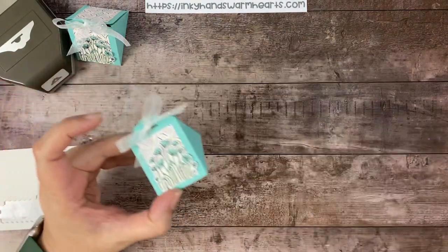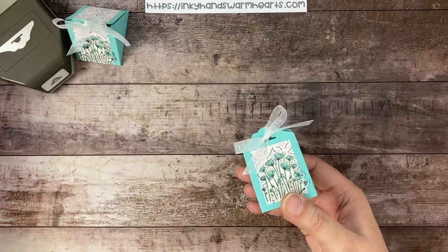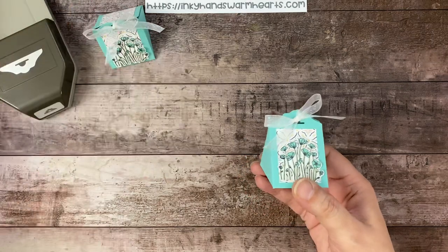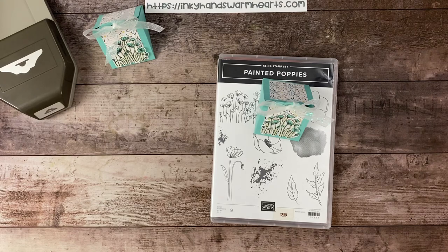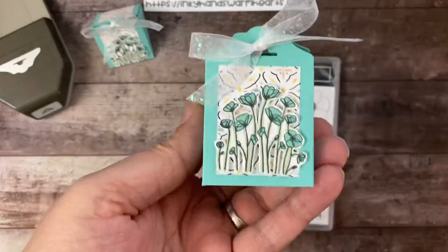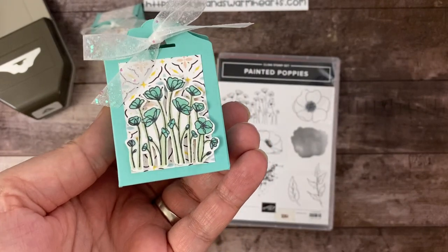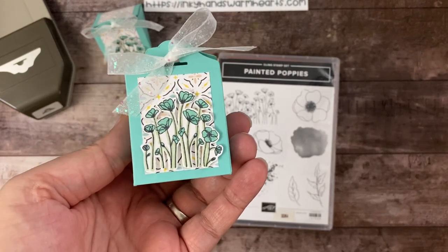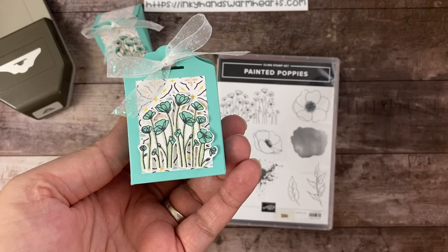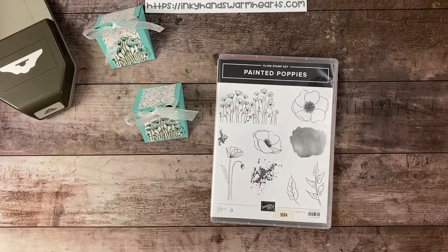Isn't this just a fantastic quick little gift that you can make for anyone you'd like? It's perfect for Mother's Day — a great table favor — and perfect for Easter as well. I hope that you enjoyed it and that you will make a bunch of these. Let me know what you think in the comments below, subscribe and share my video. I'm grateful for those of you who do. Thank you very much for being here. This is Kelly with Inky Hands Warm Hearts. Happy stamping!